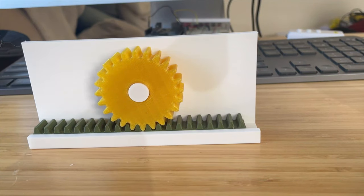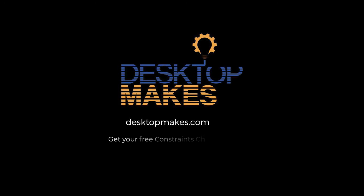That wraps it up for this project. Hope you enjoyed following along — let me know in the comments. If you missed any videos in the series, go back and check them out. Leave questions below. I have online courses and a free Fusion 360 constraints PDF linked in the description. If you enjoyed the series and want to support more videos like this, consider becoming a Patreon subscriber. See you in the next project.